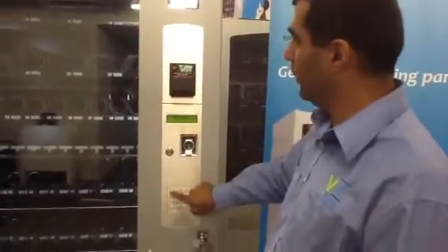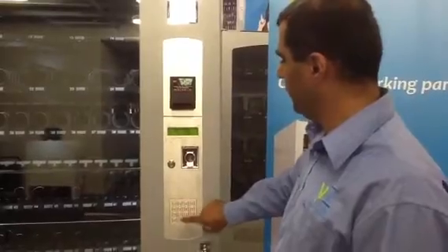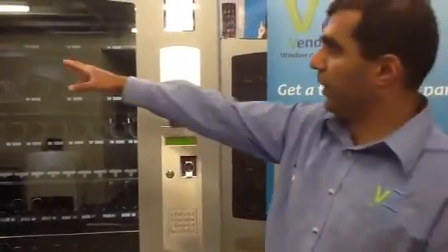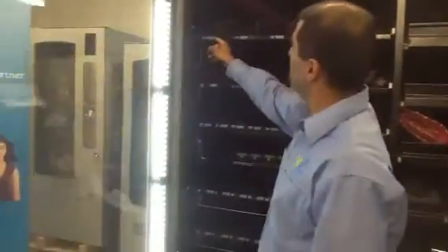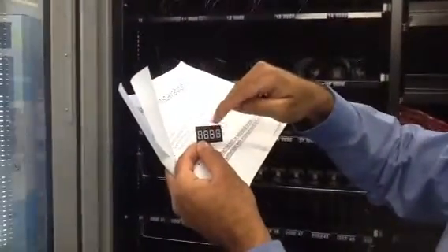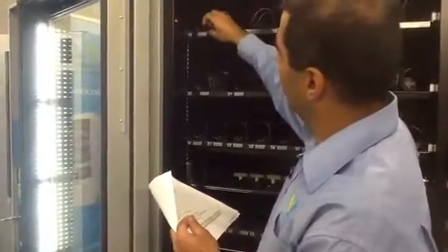Let's try another one — number 11. We want to make it $2.50, so press 2, 5, 0 and hash. So you've set the price of item number 10 to $2 and item number 11 to $2.50. Then just take the sticker and mark it accordingly with whatever the pricings are, and it goes straight on like that.